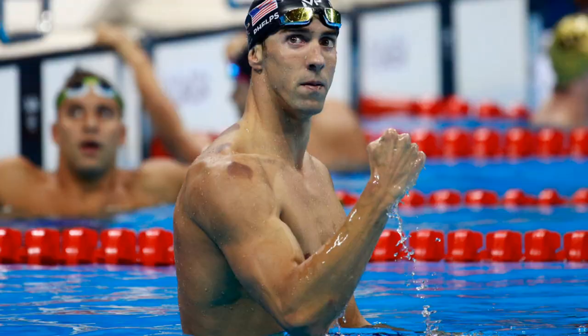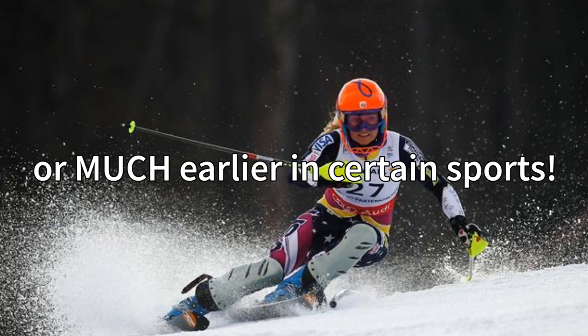Unlike sports in which athletes retire around the age of 40 on average, musicians play pretty much their whole lives, or at least most of us plan to. How terrible it would be if our performance timeline was cut short because of an injury that could have either been prevented or kept under control.